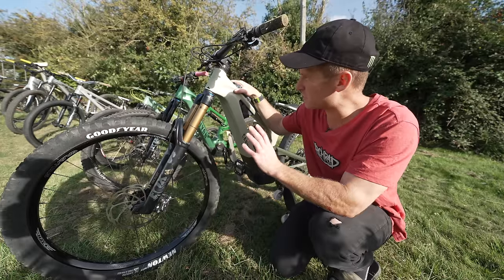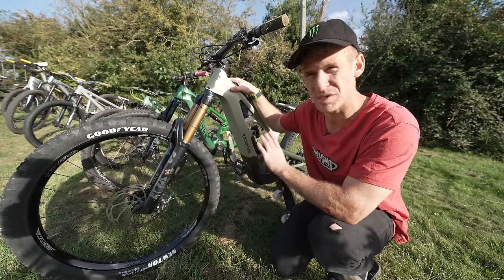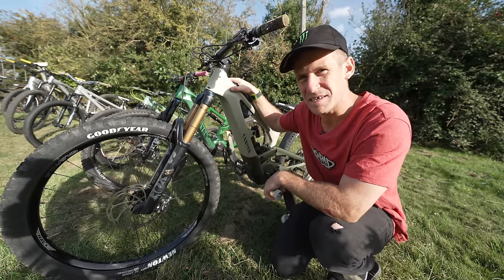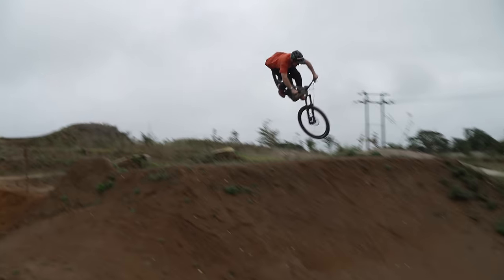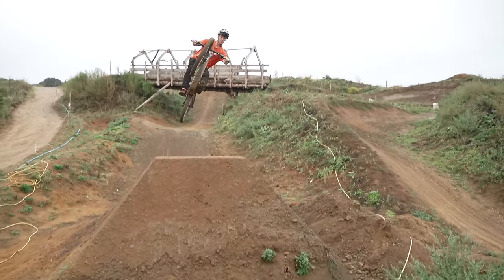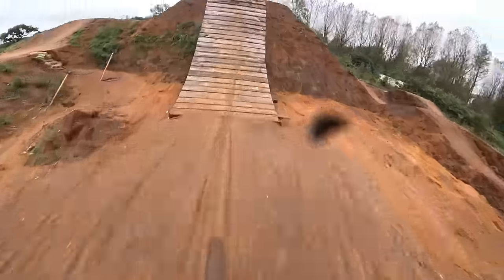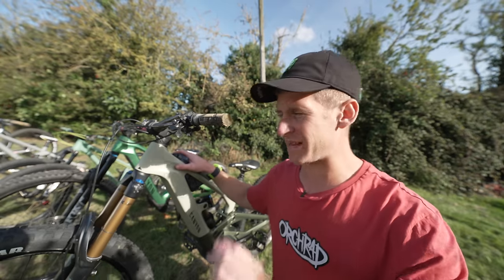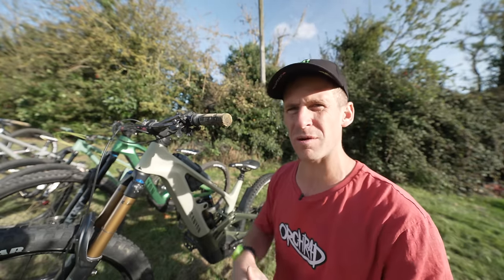This e-bike is the one that Canyon say can do anything, so I like to use this one because it's made for huge jumps, going as fast as possible, and is literally unbreakable. As you can see, this bike is an absolute beast. This is exactly what an e-bike should be — an all-round sender.